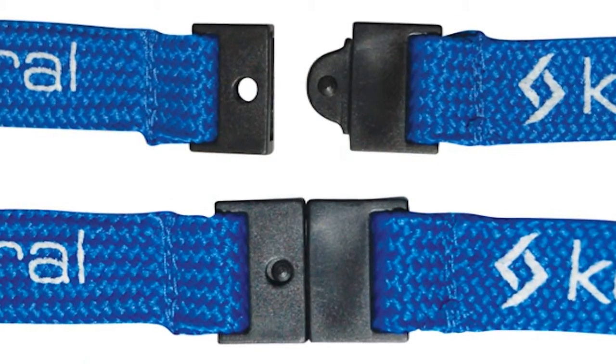We also have breakaway clips that will protect the wearer if the lanyard is caught in a door, for example. A safety breakaway should be incorporated into your design, and it's actually a requirement for OH&S for many.